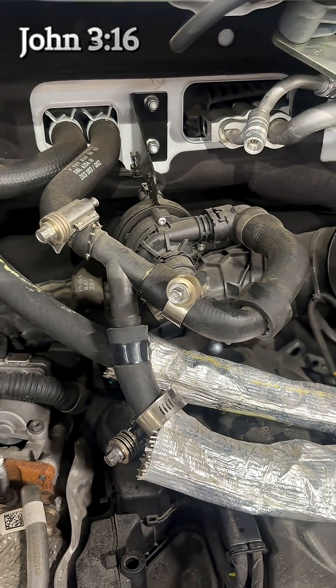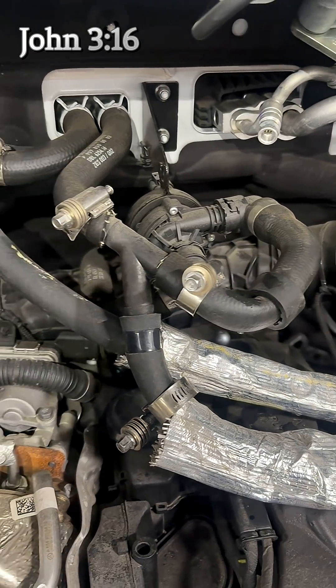Mercedes will void the warranty if you do this because it can cause air pockets in the system and incorrect coolant flow, leading to engine overheating. If you need to add a rear heater or an additional heat exchanger, always order the vehicle with option code H88. That will allow you to properly connect to the engine cooling system without voiding your warranty — because I don't want you guys stuck with a $30,000 bill for replacing the engine on your brand new van.